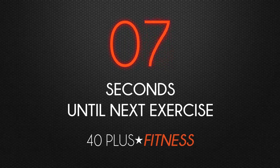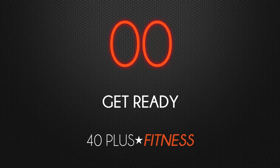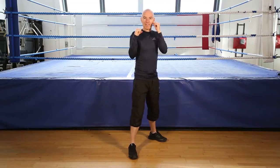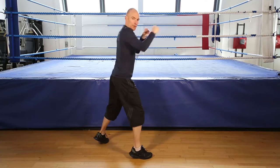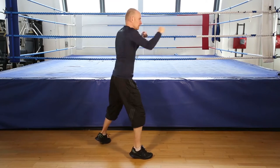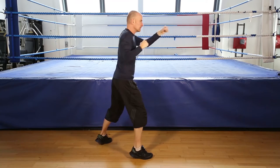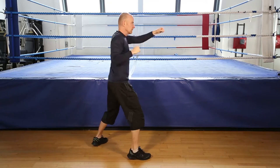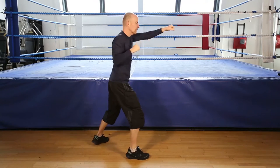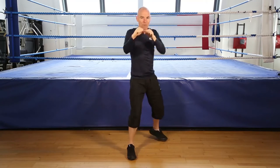1, 2, 3, 4, 5, 6, 7, 8, 9, 10, 11, last one, 12. On your toes. Keep punching. Hands up. Twist the hands at the end of the movement. Getting ready to finish. 5, 4, 3, 2, and finish. Let's do this shadow boxing.